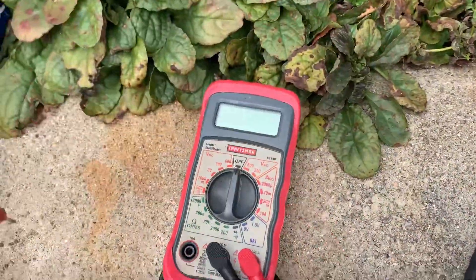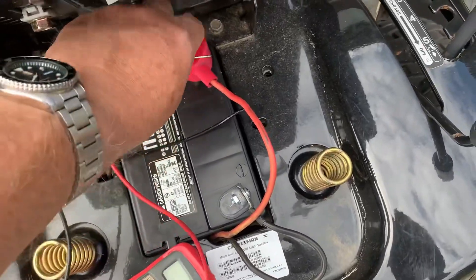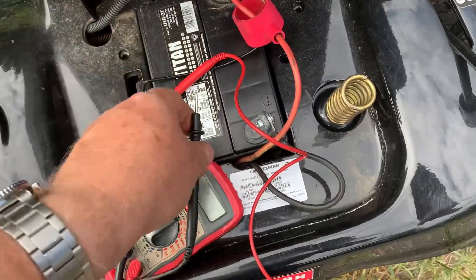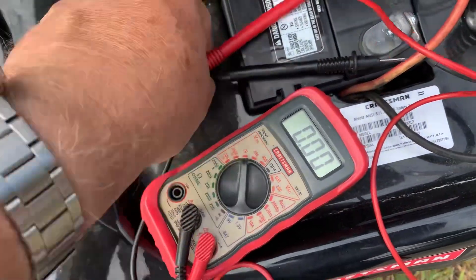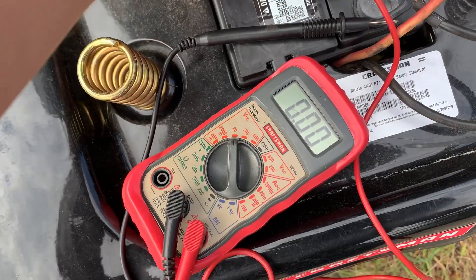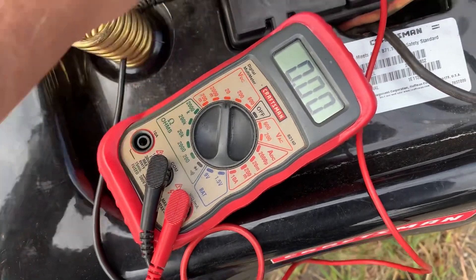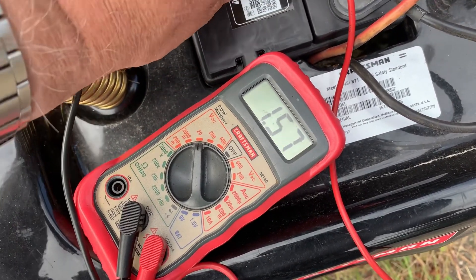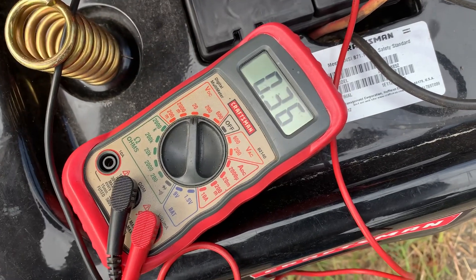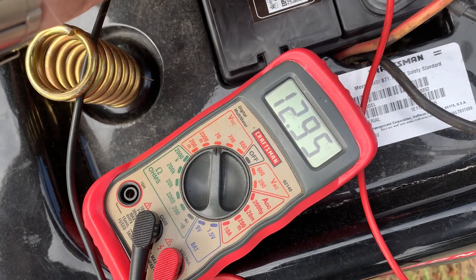The first thing I want to do is see what the battery measures in this tractor. I actually charged this battery last night, and hot off the charge it was about 13, 13.5 volts. So let me see what I got now. I'll put it on — 12-volt — and there we go: 12.98. It was around 13 or so, so about 12.9.